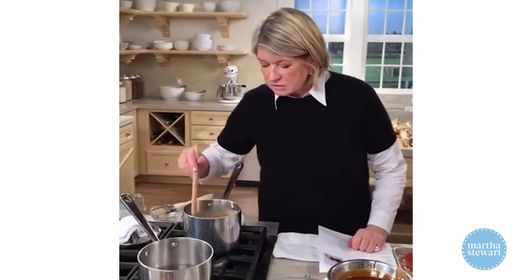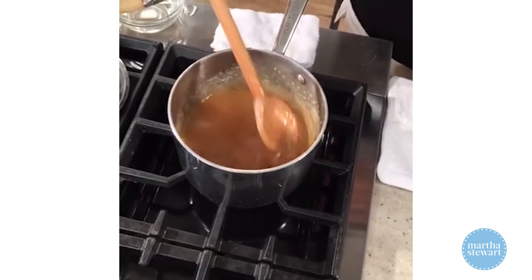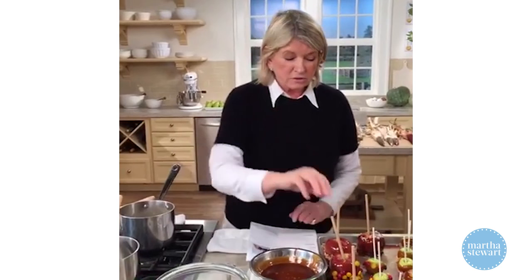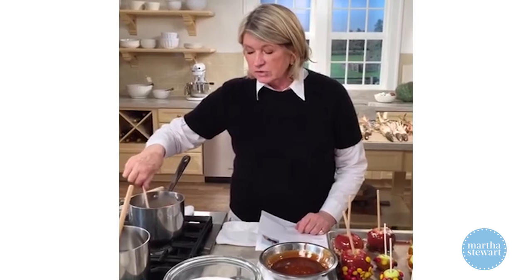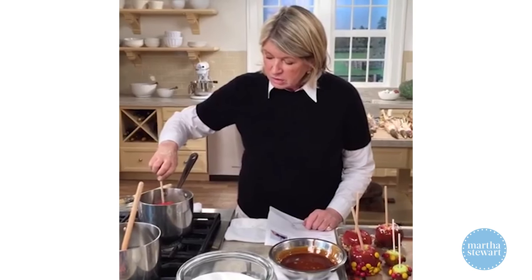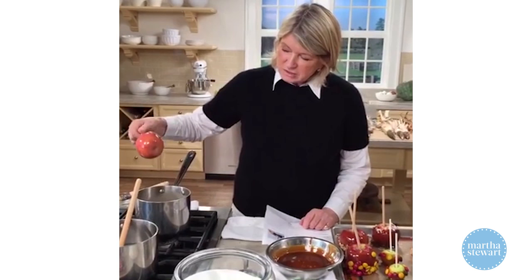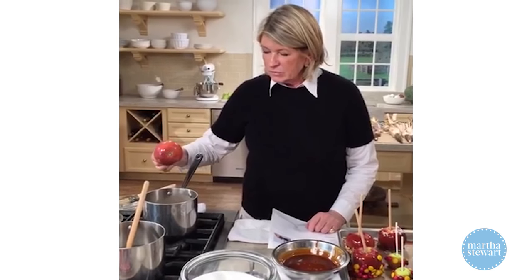Ann asks if you can make this without a thermometer — yes, just cook the caramel until it reaches the right color. When it's turning brown, that's your visual indicator. This lighter-colored batch needs to cool off a bit before it will coat the apple, so have patience. Oh, but that's a pretty color — I love this.